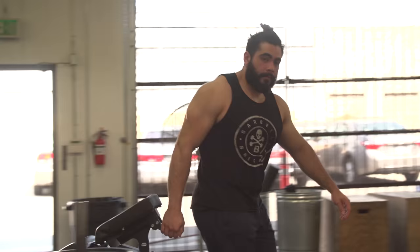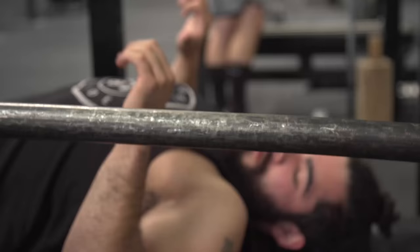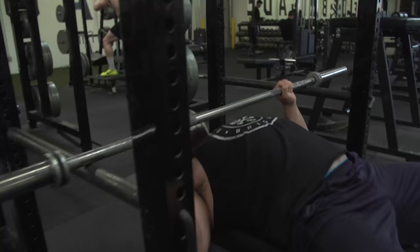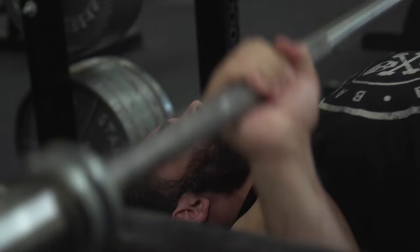First let's go over the setup. It's really easy — set up in either a squat rack or on a rig. All you need to do is adjust the pins to a certain height where you're going to be pressing off of. You want just the pins three to five inches above your chest. This way we create a dead stop position for you to practice getting tight.